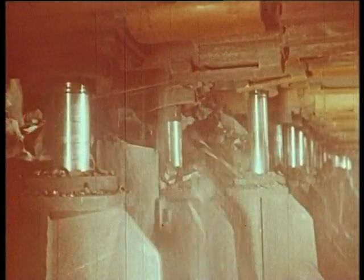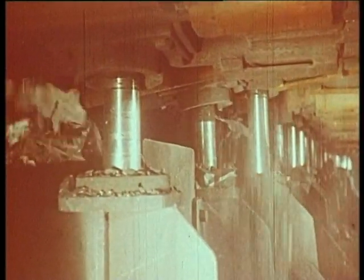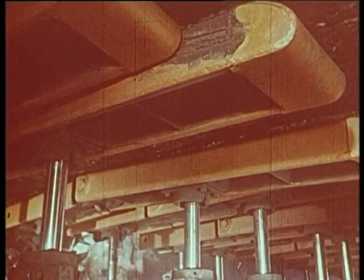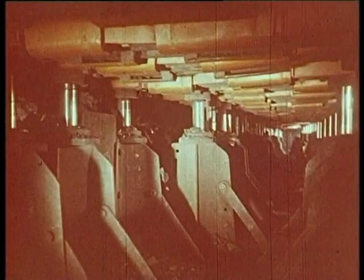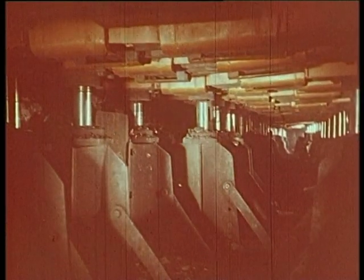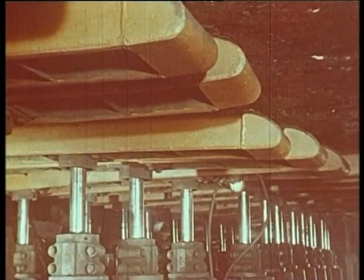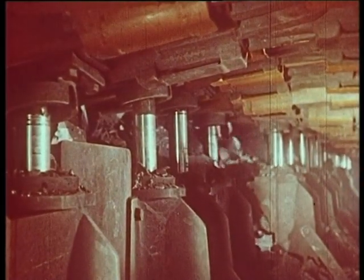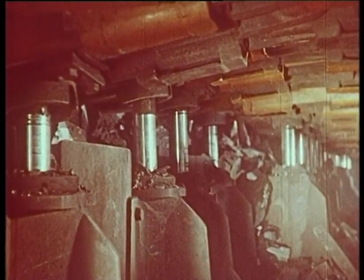Derrière, le toit s'effondre au fur et à mesure de l'avancement. Les avantages du soutènement marchant sont nombreux. On retiendra les principaux : ils se déplacent mécaniquement, on peut donc utiliser du matériel lourd et très robuste. Pour la même raison, on a pu prévoir une surface portante plus grande. Il n'y a plus à craindre d'enfoncement dans le sol. De plus, cette grande surface portante améliore très sensiblement la stabilité. Les renversements du soutènement ne peuvent plus se produire. D'une manière générale, la sécurité des chantiers est améliorée et très peu d'ouvriers sont encore nécessaires.